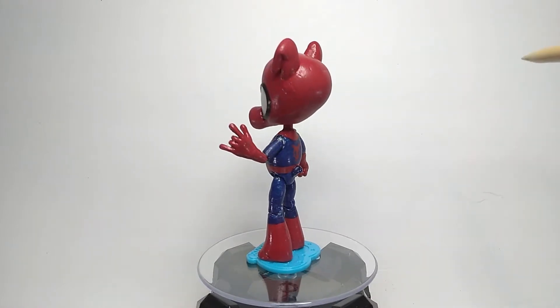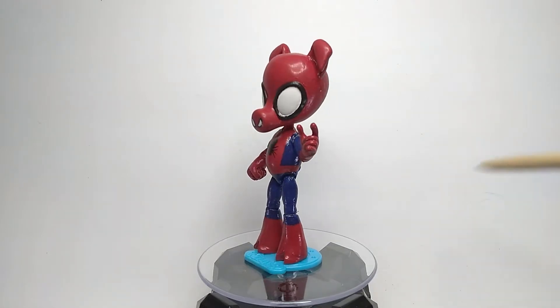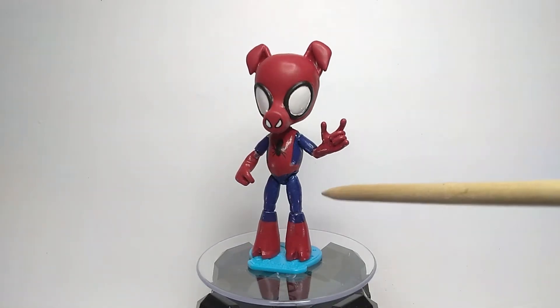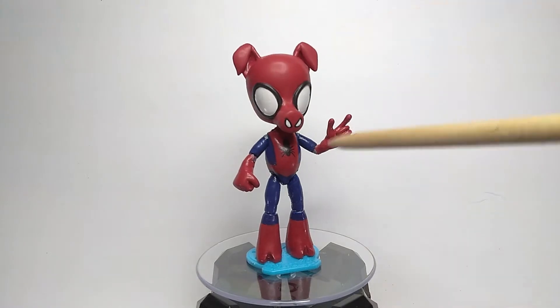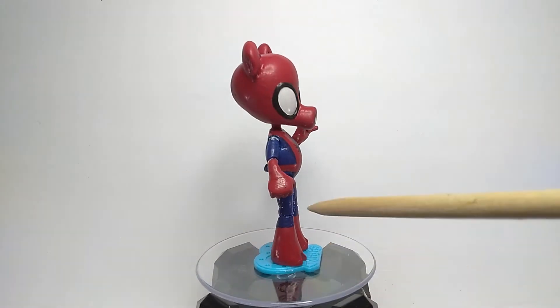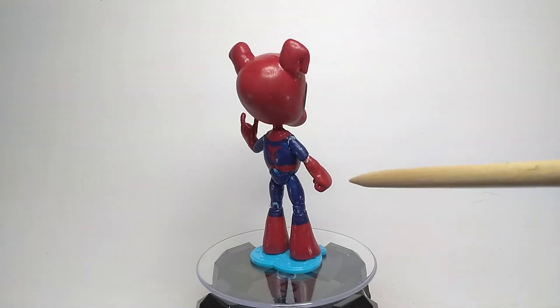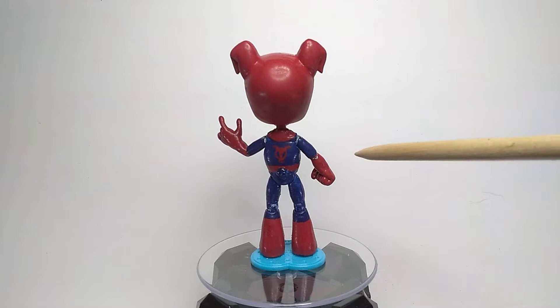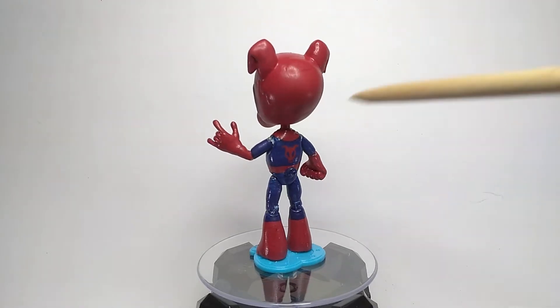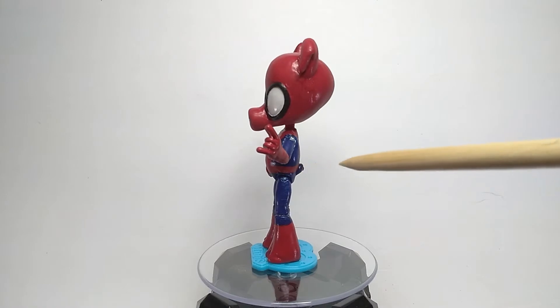Originally it started out as a Flash Century figure. I extended the legs so it would be more like X-23. When I decided to make Spider-Ham, I did the opposite and shortened the legs so he would be shorter next to other Marvel Legends. I also shortened his forearms just to be more in scale.